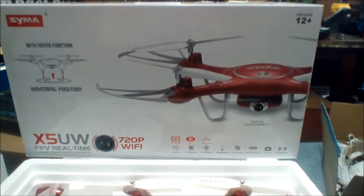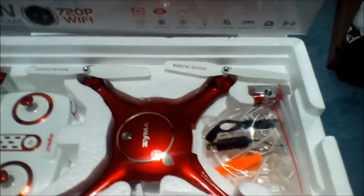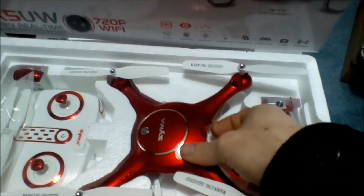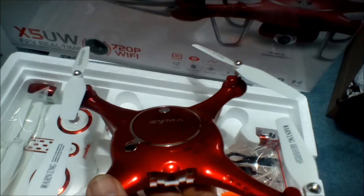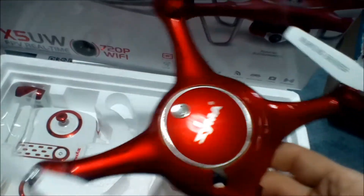Just got this in, so I figured pop it open and give you a look at what's inside. What's inside is a candy apple metallic red SEMA — this is an X5 UW with a 720p Wi-Fi camera. Look at the shine on that — you can't beat a paint job like that.